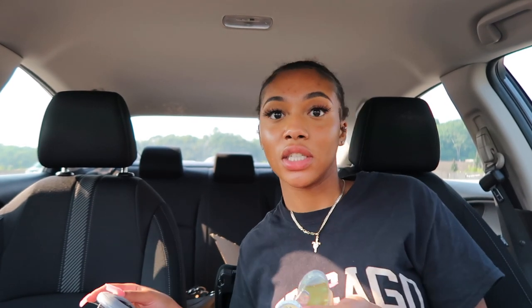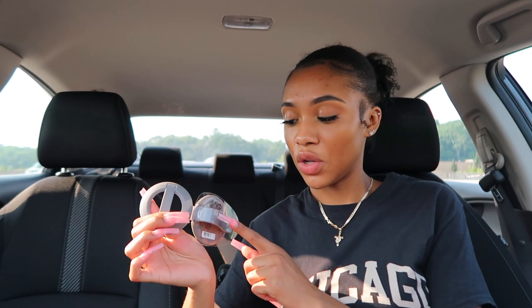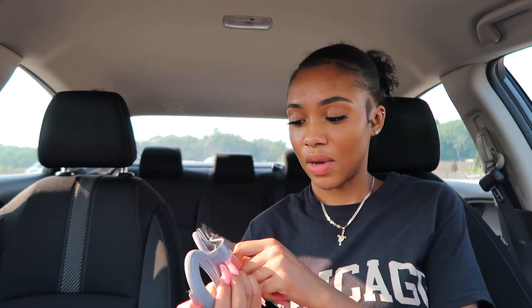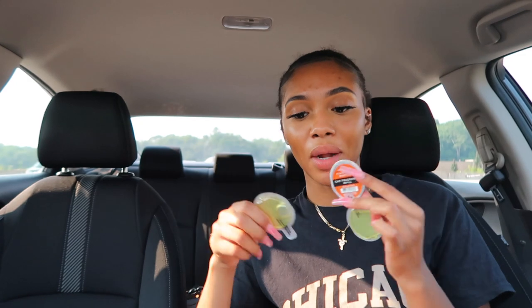I literally hate the new car smell — it gives me very much dentist vibes and I don't like it at all. So I got some car refills from Bath and Body Works. The lady told me they'll actually make your car smell amazing, and I need that because I hate that dentist smell. It's a little thing that connects to your vent. I got two vanilla bean scents and one pumpkin pecan waffle — I'll probably save that one for fall.